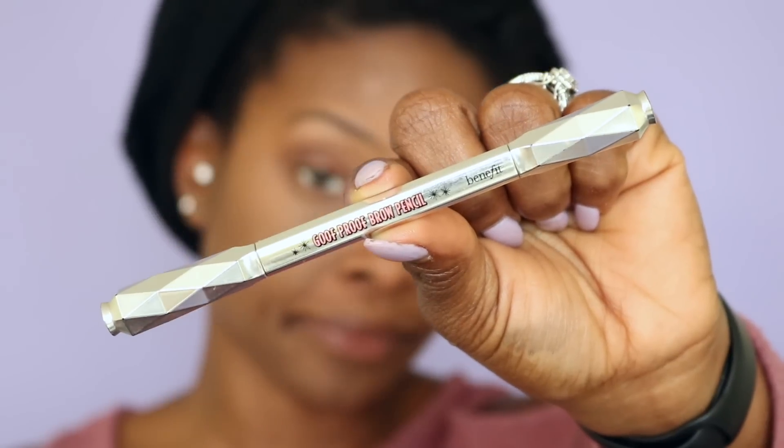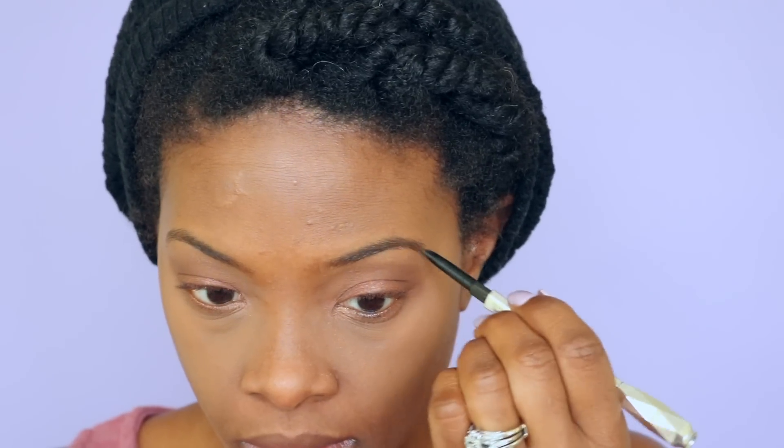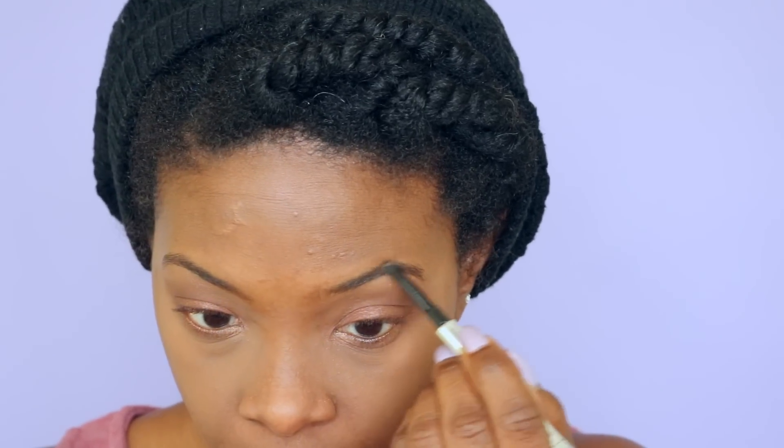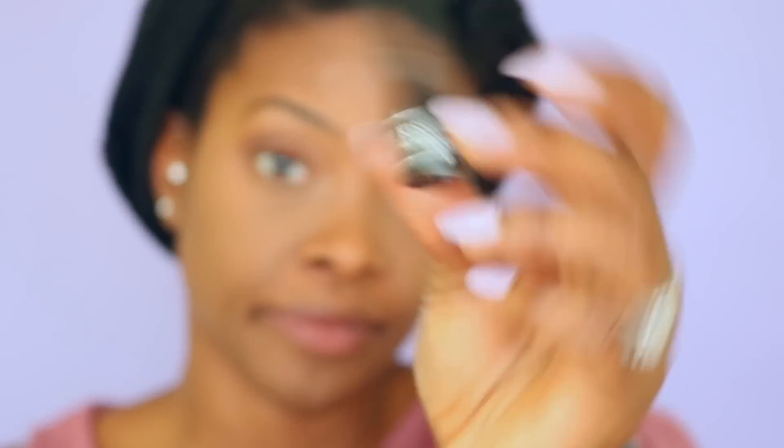Now I'm doing under my eyebrows, enhancing those, and then brushing because you have to brush — you don't only brush your face, your teeth, and your hair, now you brush your eyebrows too. Goof Proof Brow Pencil — I'm not sure what that does but it's supposed to make it look nice and neat, so I'm making it neat. It looks really neat and full and defined, and I brush it again to make sure it looks really good.